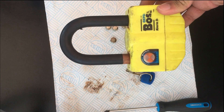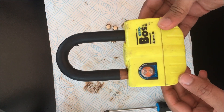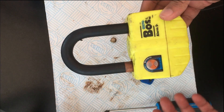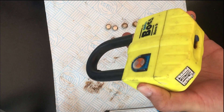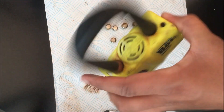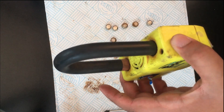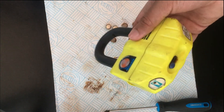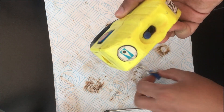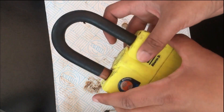So right now the disc lock is active, so if I give it a bit of a turn it won't go off. I'm not sure if you can hear that — it's making a light crackling sound and it's not going off. Too much rust, too much water.